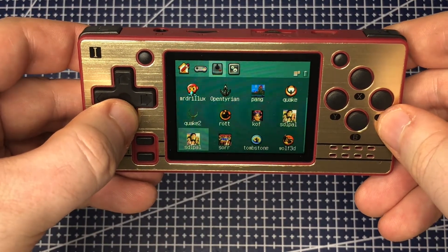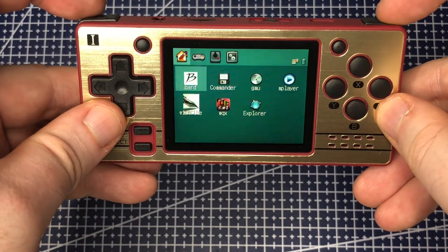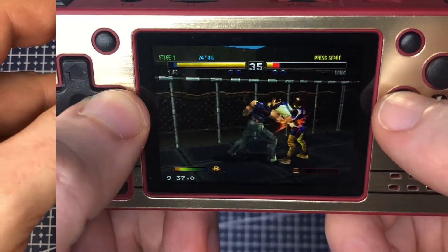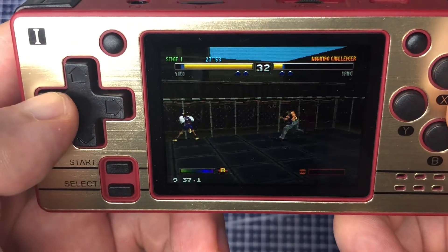Frankly it's not super complicated to do — you just need to make sure that you have a few things installed and downloaded before you start. I've included all the links in the video description, but in terms of programs you'll need Balena Etcher, 7-Zip and Disk Genius installed, as well as the latest version of the custom firmware, PlayStation emulator and BIOS downloaded.